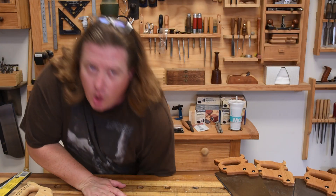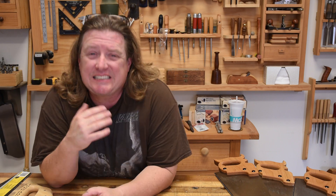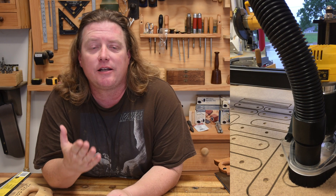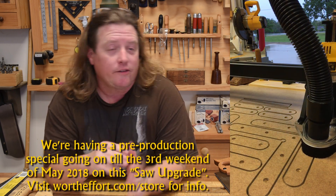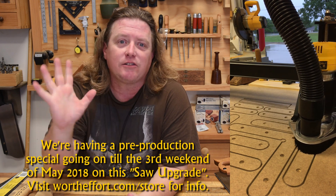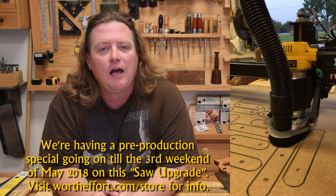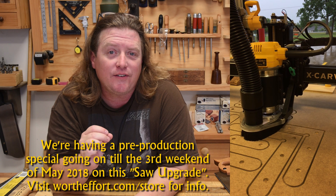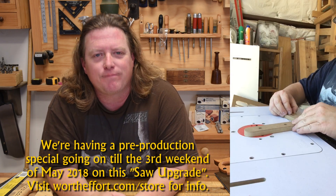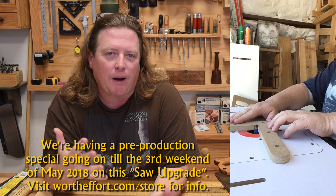For those of y'all new to the channel, Worth the Effort is a woodworking channel, but we take a decidedly more educational bent to the kind of content we produce, as opposed to making projects. Most of the channels I subscribe to are project-based, which I find immensely entertaining. But everything we do has some kind of educational aspect to it, even the projects we build. As such, we're a lot less marketable to advertisers and sponsors, so we're marketing directly to y'all.